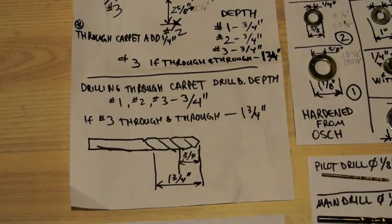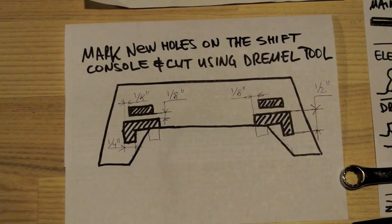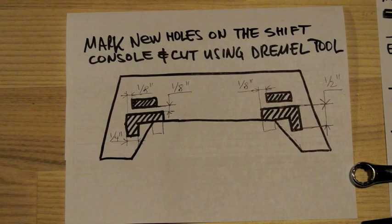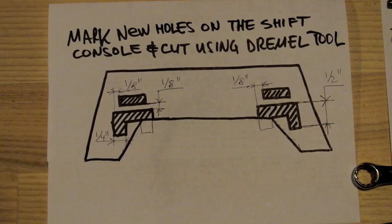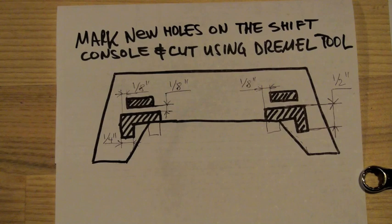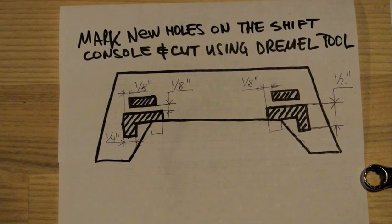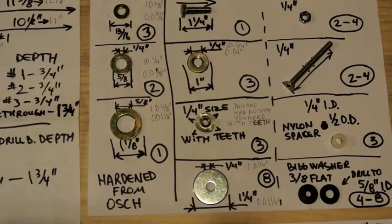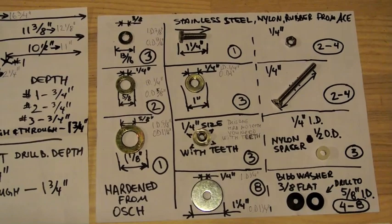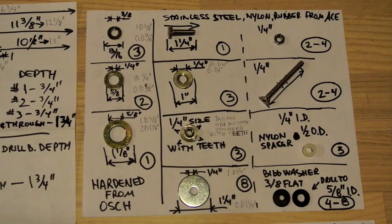These are the measurements taken from the surrounding of the stick shaft. This is the E30 piece — these are the new holes you need to cut with a Dremel-type tool to insert the E36 center tray into the E30 piece. Check the center tray alignment because my E30 stick shift surround was a little bit warped and I had to adjust the holes to make it all straight. The hardware I used includes hardened washers on the left and stainless steel, nylon, and big washers on the right.